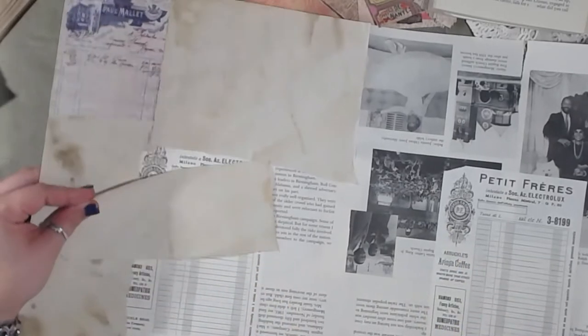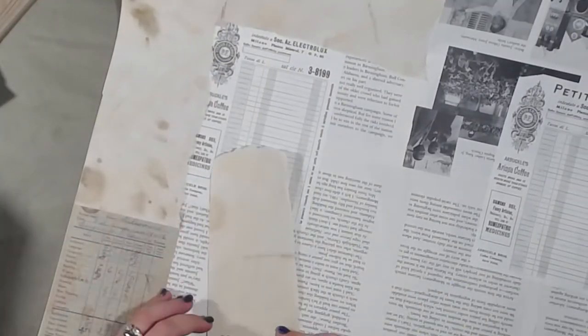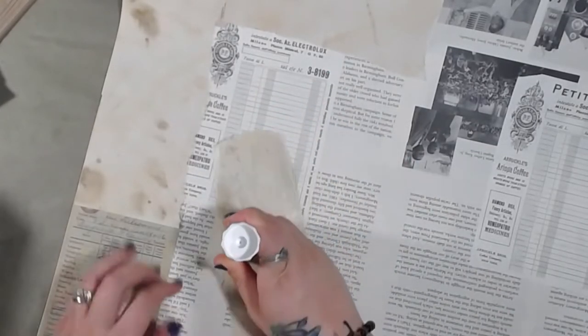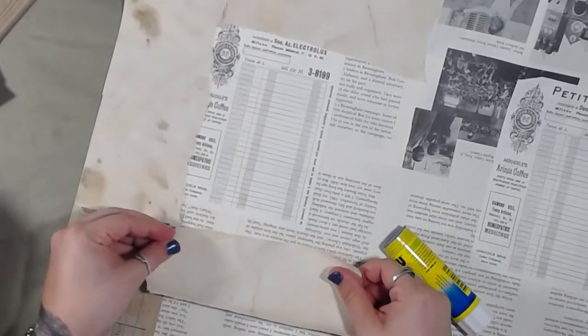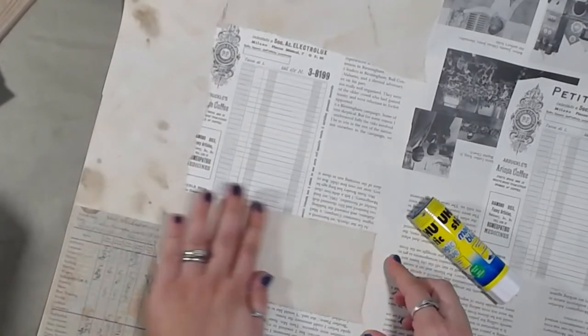Y'all can't even see everything I'm doing. Oh, whose idea was this? It was a terrible idea — that's okay, y'all learn from my mistakes. I am going to go ahead and collage this whole thing. I have no idea how I'm going to cut it yet because I didn't do myself any favors with the size of this thing.